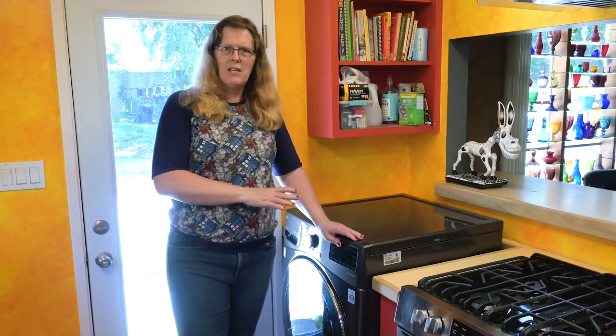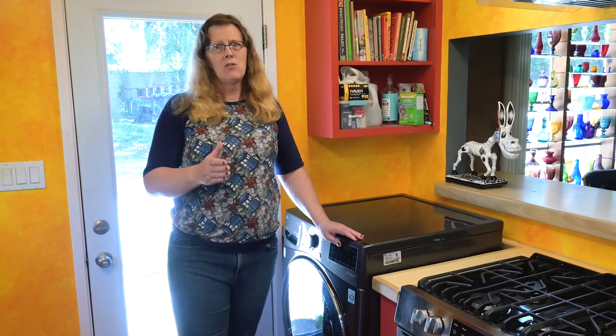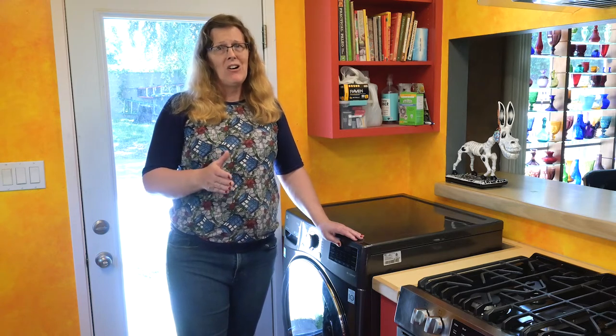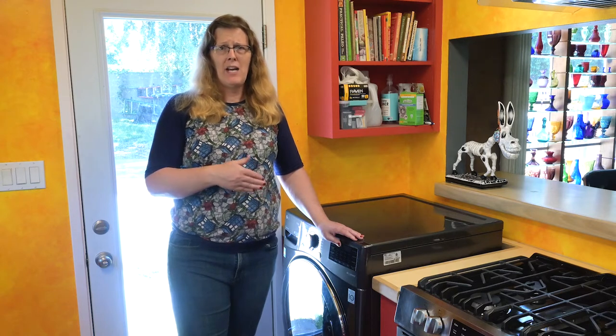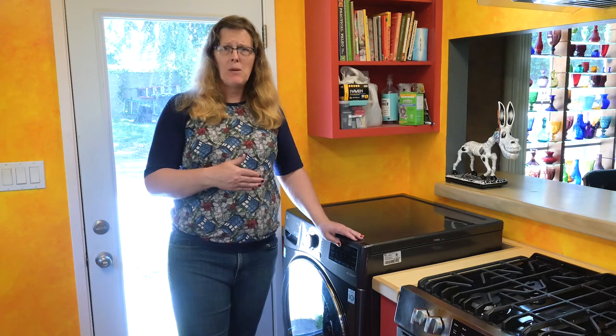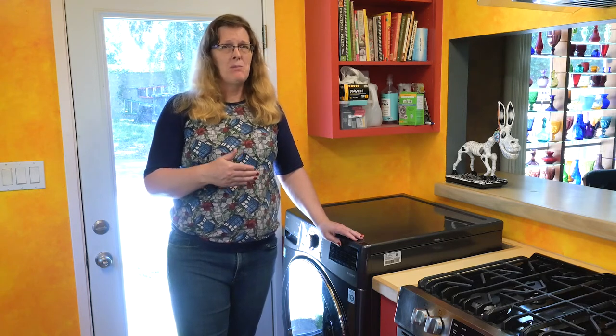I know you want this machine to be the magic solution. It is only as big as it is. Most conventional dryers are around 7 cubic feet, and this machine is only 4.5 cubic feet. It is the biggest washer-dryer combo on the market, but it's not as big as your conventional dryer. You have to scale down your dryer expectations a little bit to make them work efficiently with this machine.